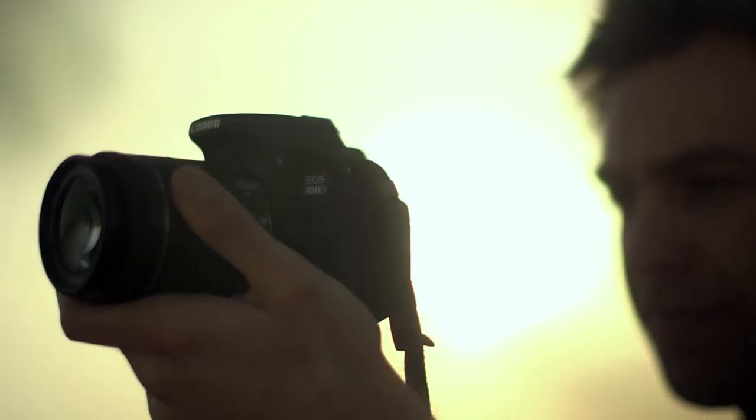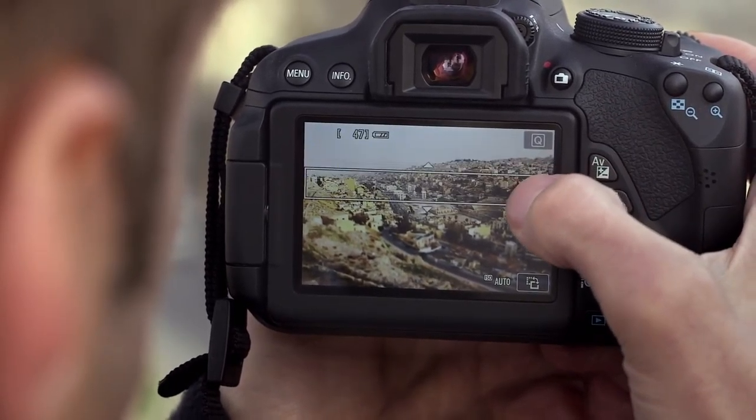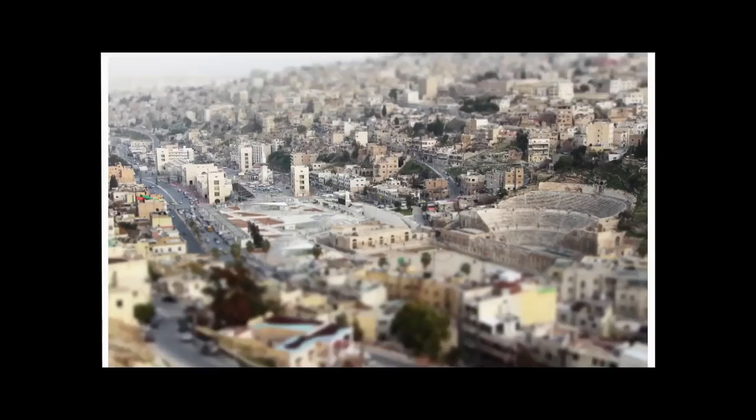For a different look or style, you can experiment with creative filters like monochrome or miniature and preview the effect before you take the shot.